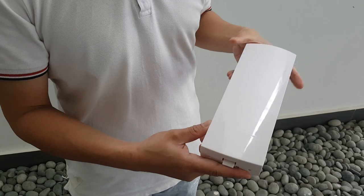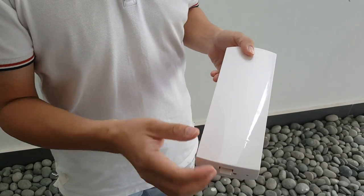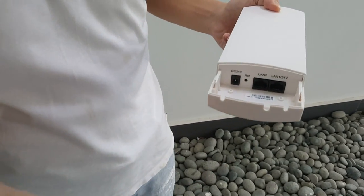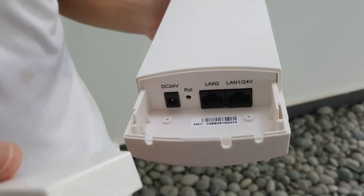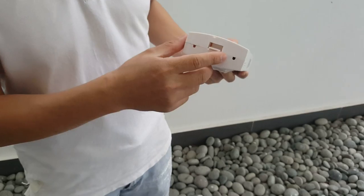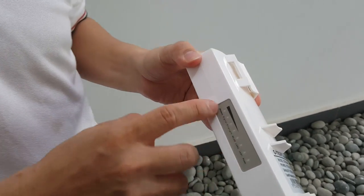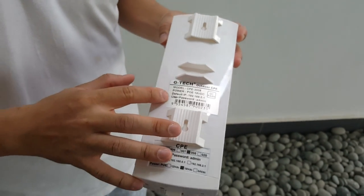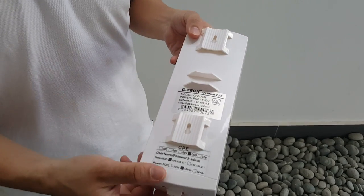Just to show you how it looks: this is the front where the signal is sent or received. This is where we put in our cables and also the power, which we'll cover back later. From here we can see the signal strength, and this shows coding with the IP address and password. It's our home brand for GTAC, just so you know.